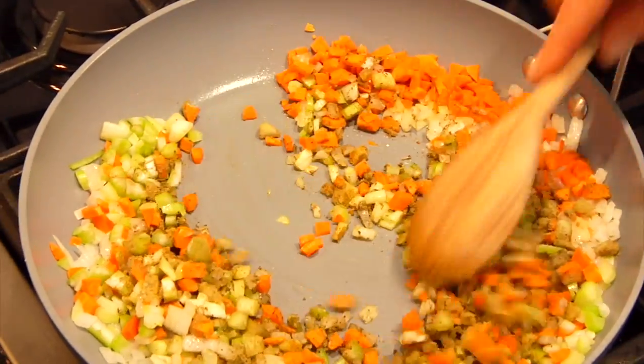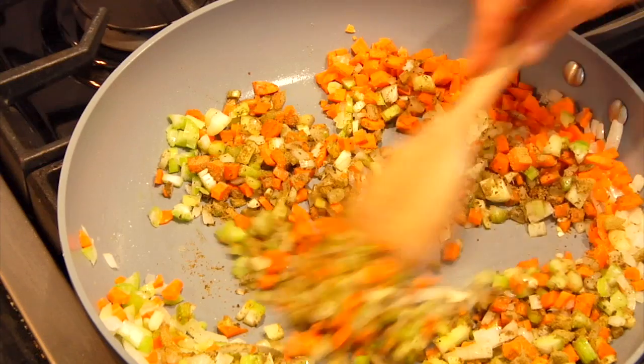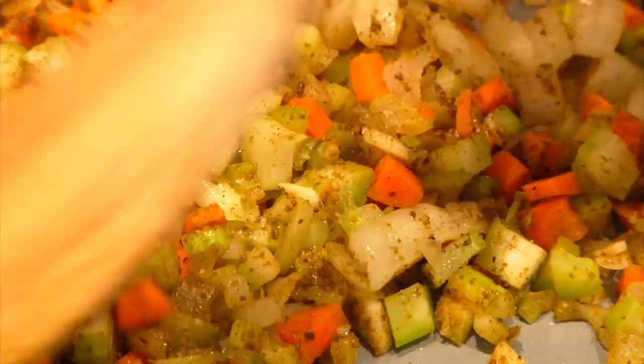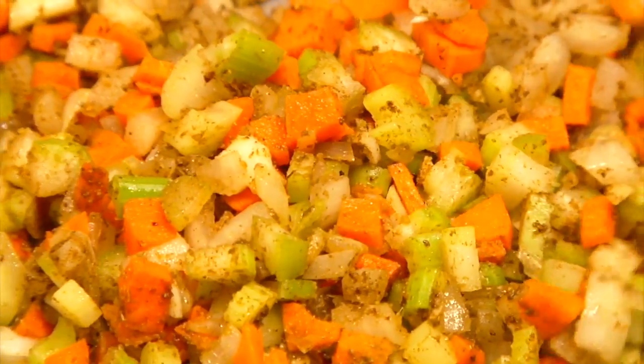Poultry seasoning is a great mix for a beginner cook because you get sage, thyme, a little celery, and even a bit of cayenne all in one spice jar — so you don't need to buy every spice under the sun. The cumin adds a nice warm smoky flavor that complements it really well. I toss this all together and let the veggies go for about five minutes just to get that raw crunchy edge off of them.